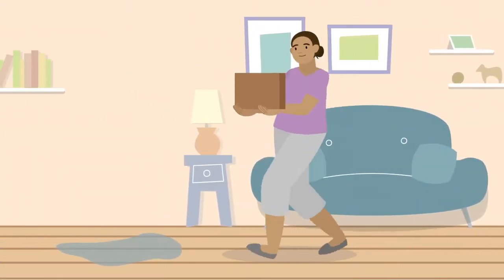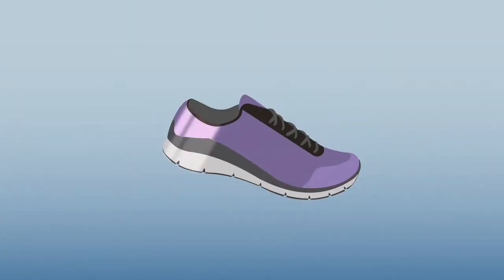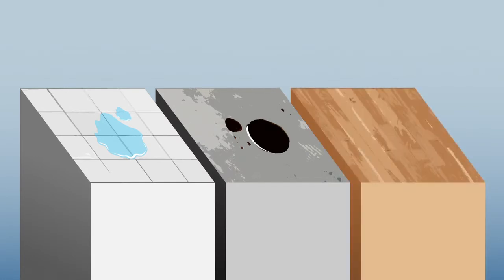Slips, trips, and falls are a common cause of caregiver injury. That is why slip-resistant shoes are so important. Your caregiver kicks will help prevent slips in wet, oily, or slippery environments.